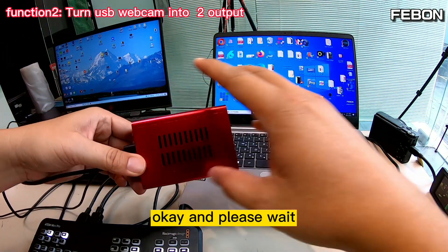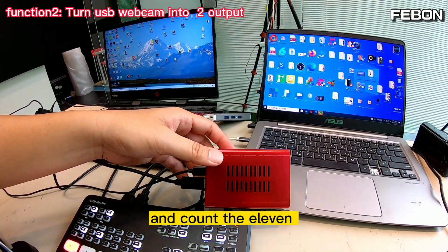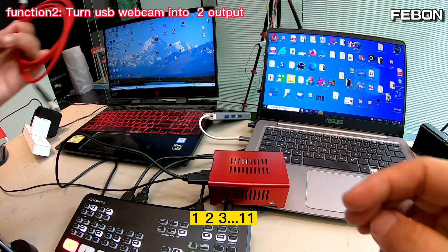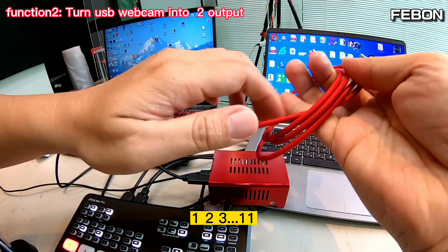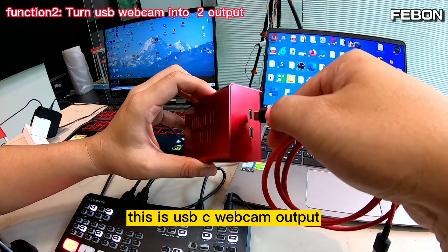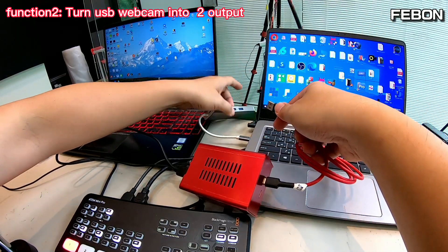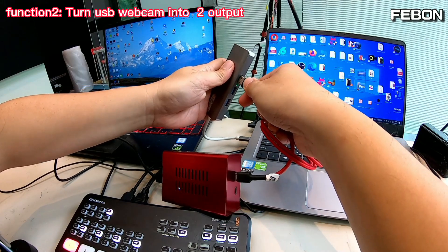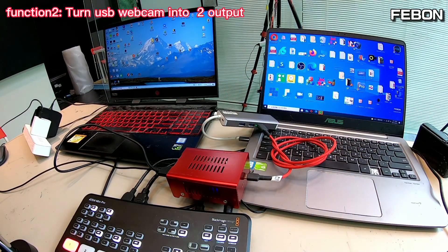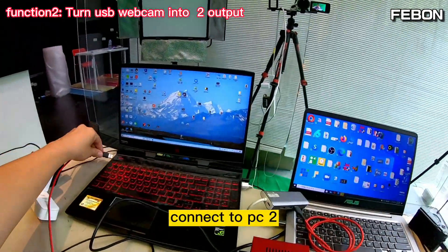Please wait and count to 11: 1, 2, 3, 4, 5, 6, 7, 8, 9, 10, 11. Then connect USB webcam output 1 to PC1, and USB webcam output 2 to PC2.